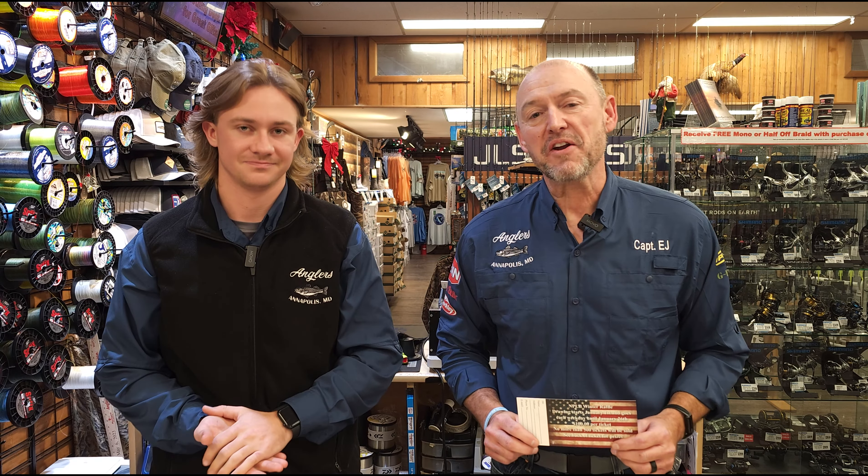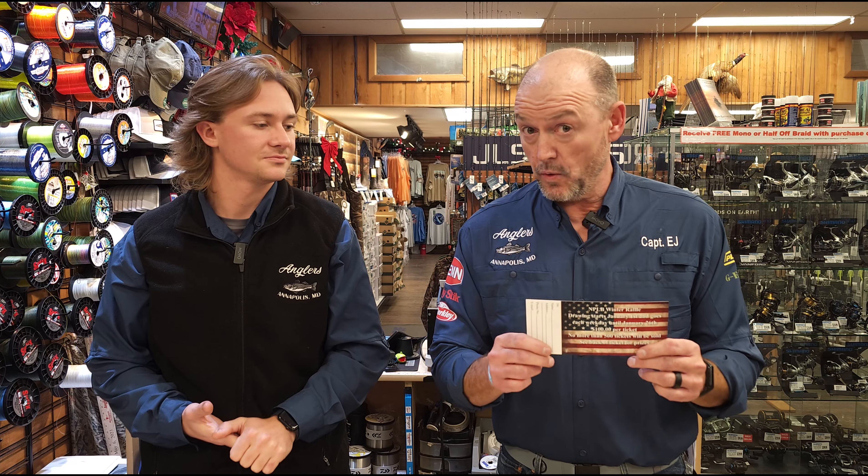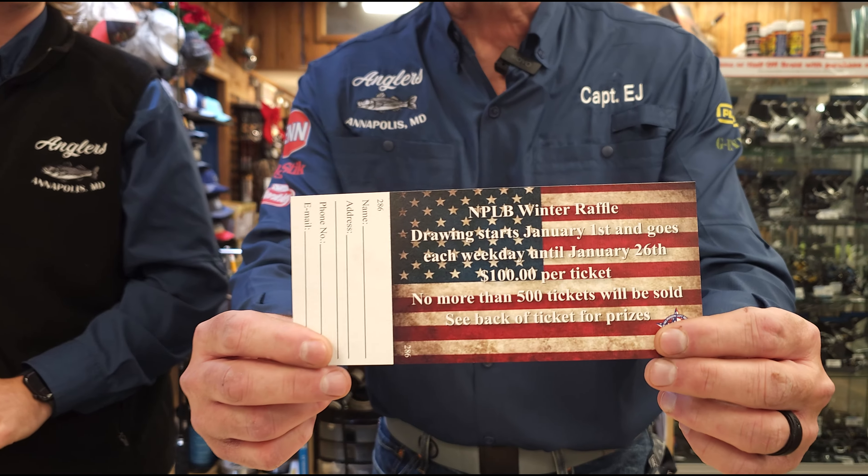Hey everyone, EJ and Ryan here for the weekly fishing report. Before we jump into the fishing report, I just want a quick reminder here on the NPLB raffle.